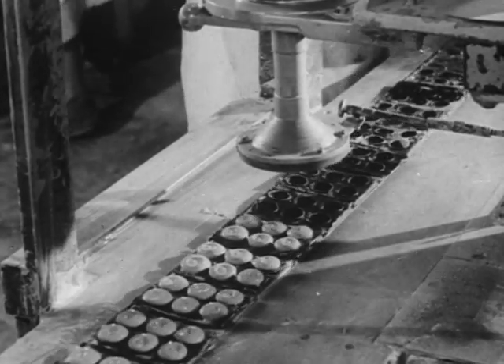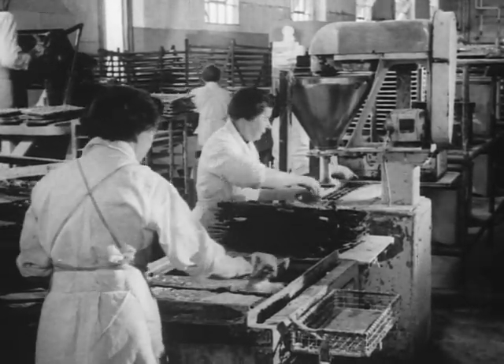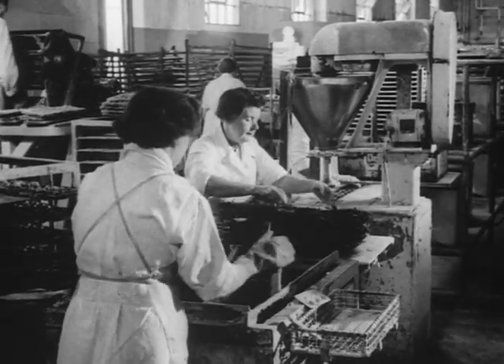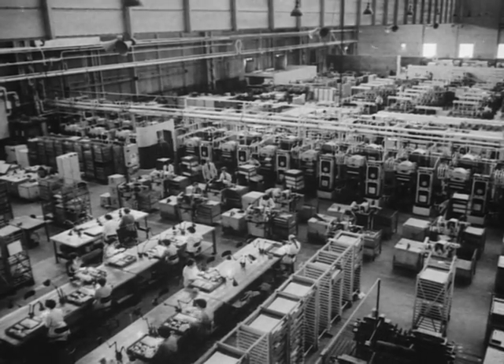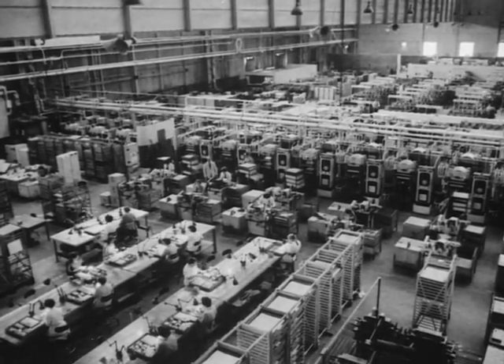What's in a golf ball? Much more than you think. From the molded paste center outwards, the modern golf ball is a precision job. Watch how it is done in the Dunbar factory at Speak.